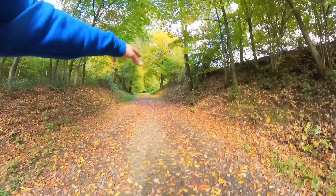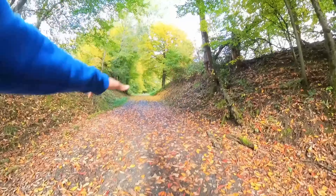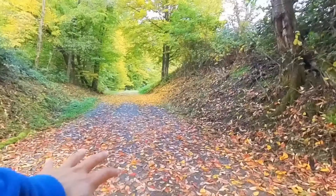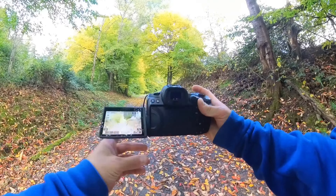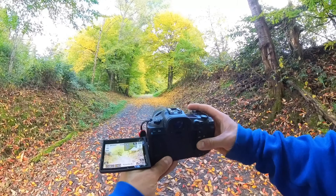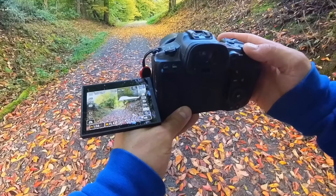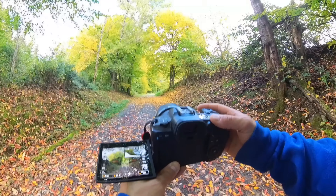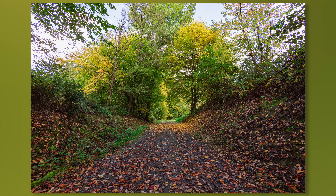Look at all these colored leaves here on the ground and in the background — orange to red on one side, green and yellow on the other with a green background. I want everything in focus, so f5.6 and ISO 160. Let's see how it looks — seems to be all right.